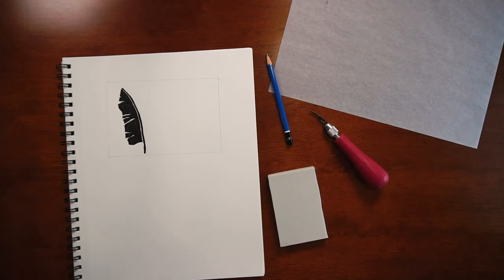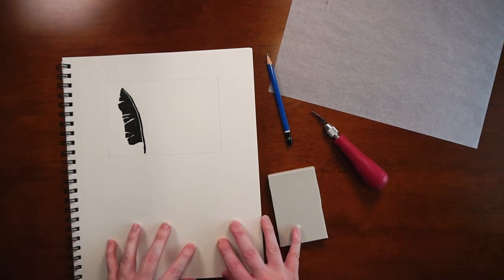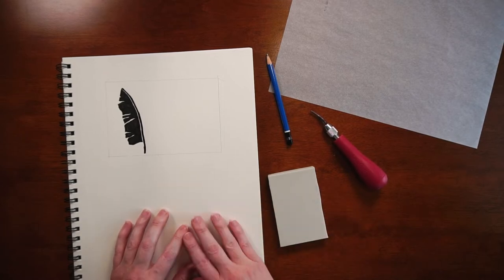Today I'll take you through all the steps you need to do your very first block print. I've split this into two different videos — this one covers the design and carving stage, and the next video covers the actual printing stage.